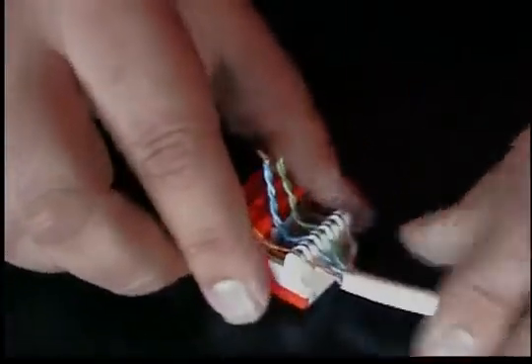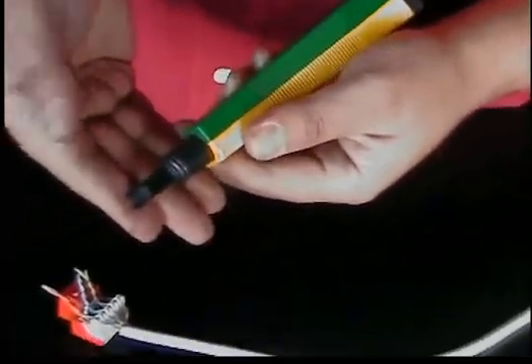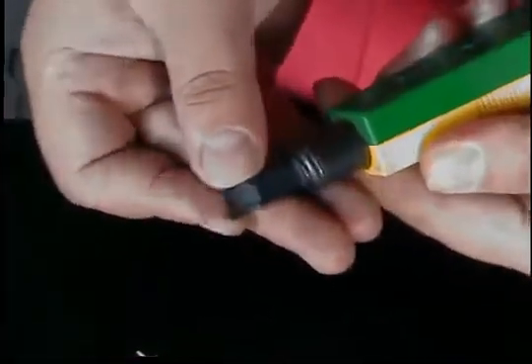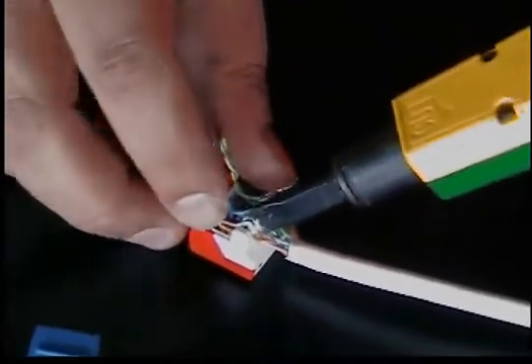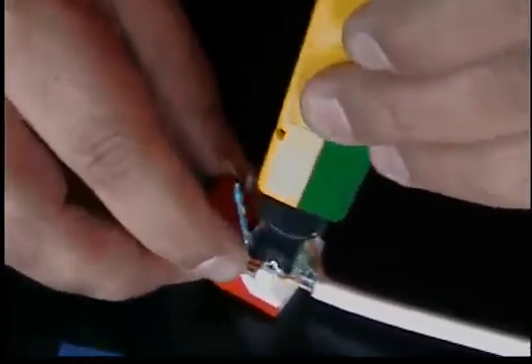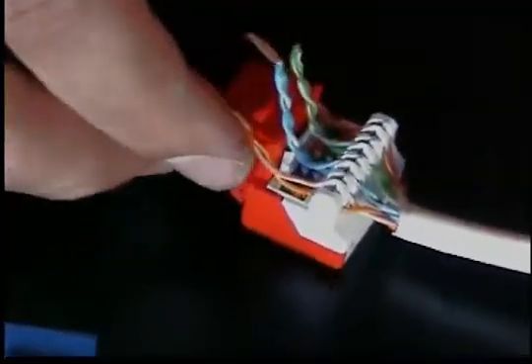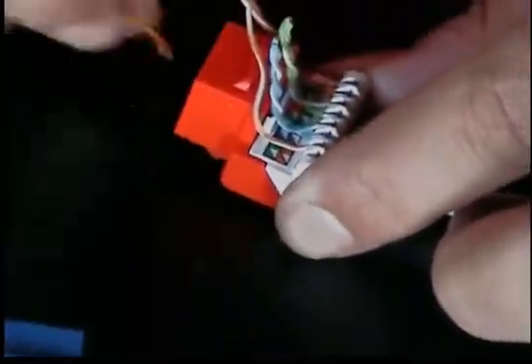Let's go ahead and punch down the jack. We have a punch down tool with a 110 blade on it. Now if you can tell, we have kind of a more pointy peak on one end. On that end, we're going to want to make sure it's on the end of the cable — we're going to point it in there and give it a quick punch down. The pointy end of the tool will go ahead and cut your conductor off.